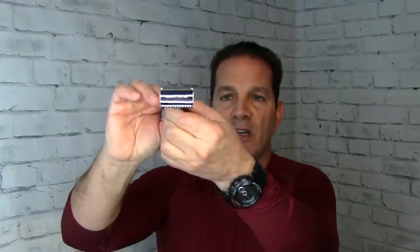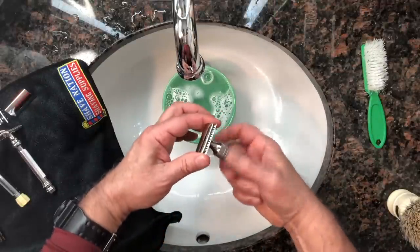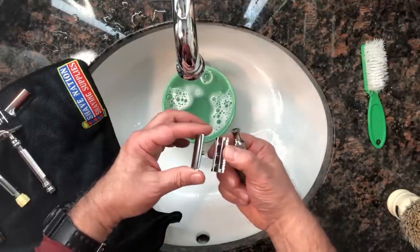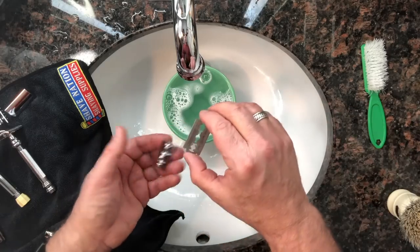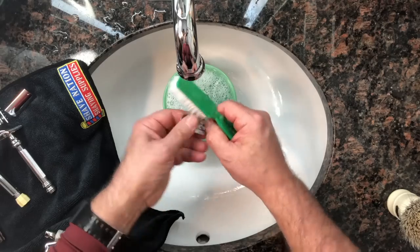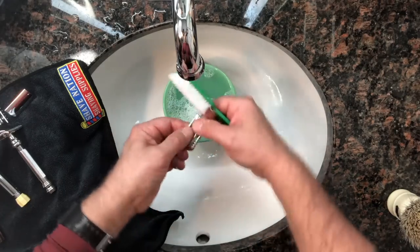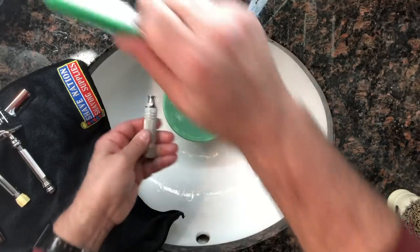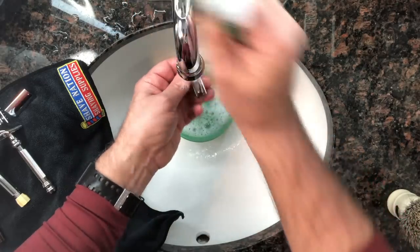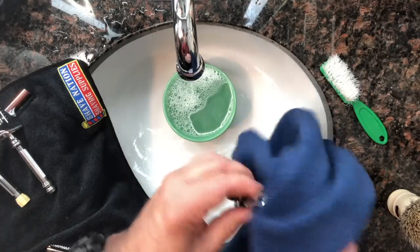If it's a three-piece razor — like this ShaveNation chubby razor — disassemble the three parts: handle, safety bar, and top cap. Remove the blade carefully and set it on your ShaveNation magnet. Scrub down the top cap and safety bar especially — the handle usually stays pretty clean. Rinse with soapy water, dry it with the microfiber towel, and you're good to go.